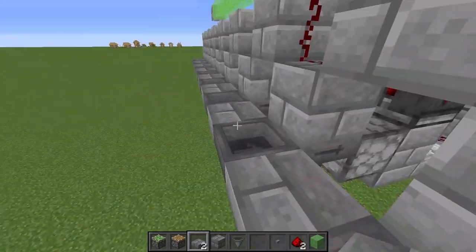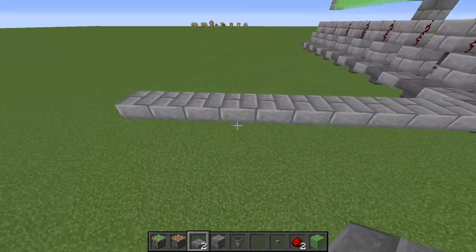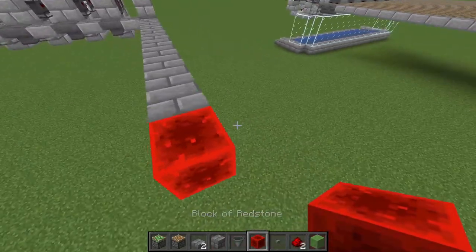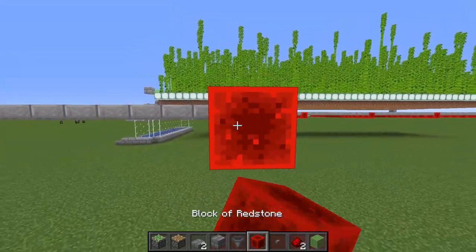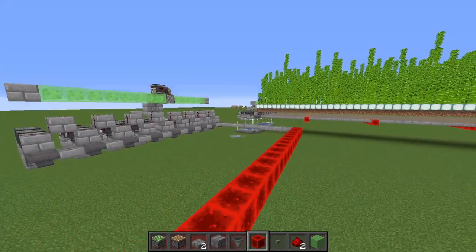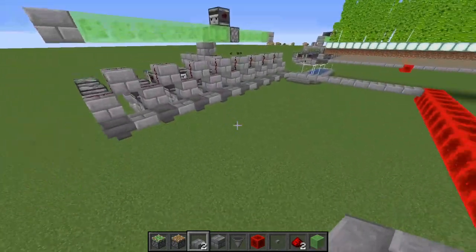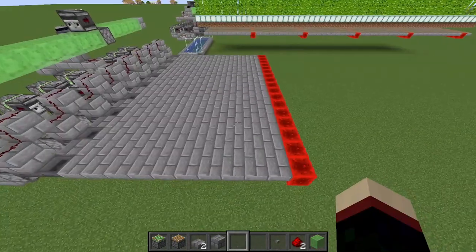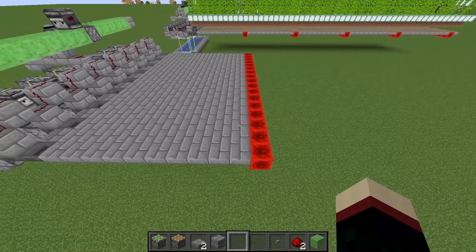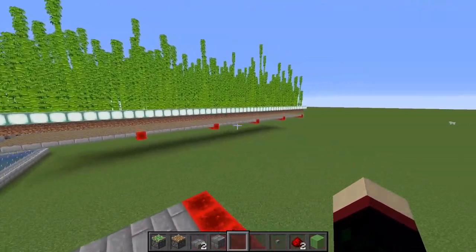Now off of this row of hoppers and slabs, go out 10 additional blocks with slabs - 10 blocks in a row like that. Then put a redstone block at the end of this row and fill this redstone block line all the way to the end so that it extends the entire width of the farm. Now fill in this entire gap with slabs. Once you have that all filled in, you have a choice as to how long you want to make this farm.